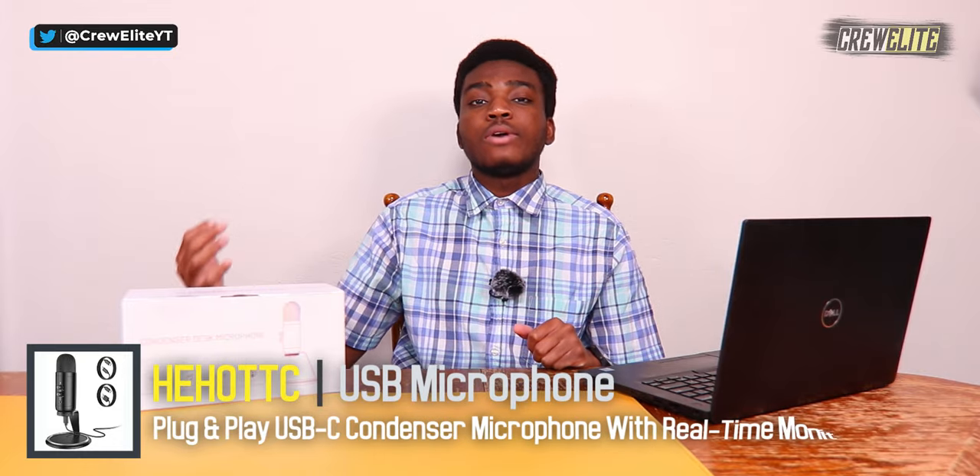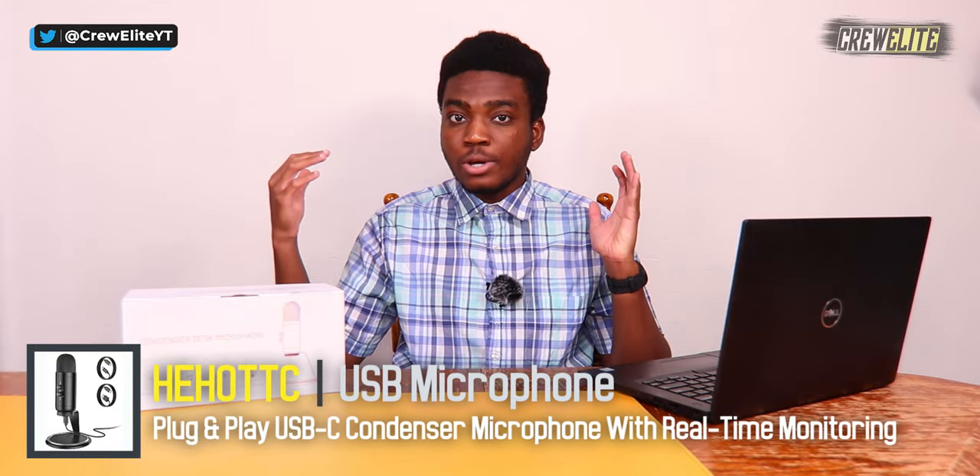In today's episode, we're actually taking a closer look at a USB condenser microphone. You can use this for content creation, live streaming, or just chatting with friends online on Zoom, or doing other sorts of conferences with this microphone. The benefit of having a microphone is that it obviously enhances your audio capabilities and just makes you sound a lot more direct and clear when you're talking to individuals.